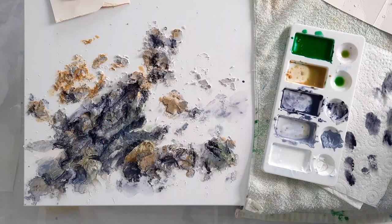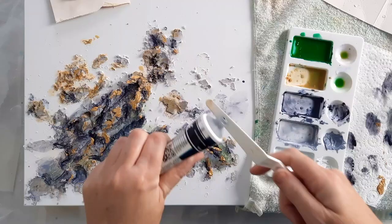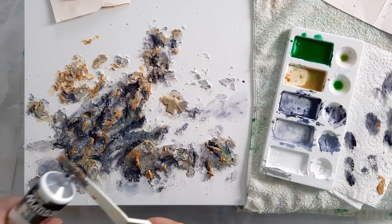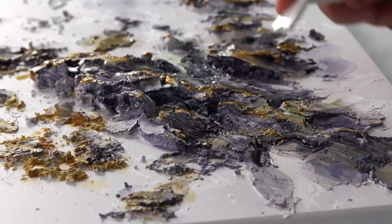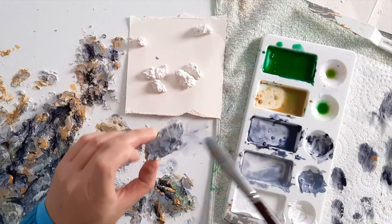Now for some gold metallic paint — I love my metallics. I'm scraping it along the surfaces so it just catches the raised edges. I'm also adding a bit of silver metallic paint. These little pieces will be stuck down by the resin when I pour that.